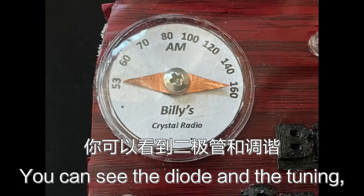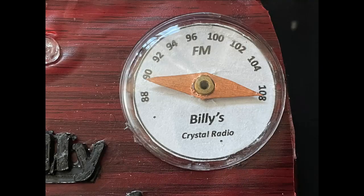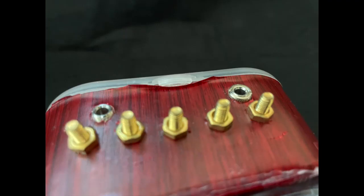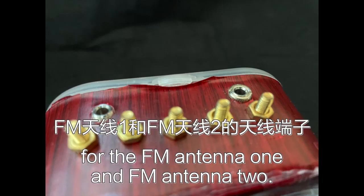You can see the diode and the tuning pointers on the front. On the top there are three terminals on the left for the AM antenna, ground, and antenna 2. On the right there are two terminals for the FM antenna — FM antenna 1 and FM antenna 2.